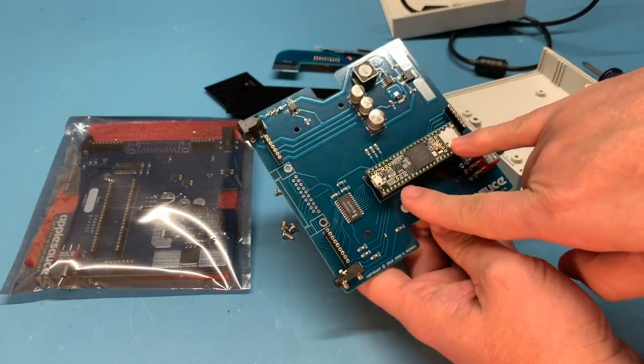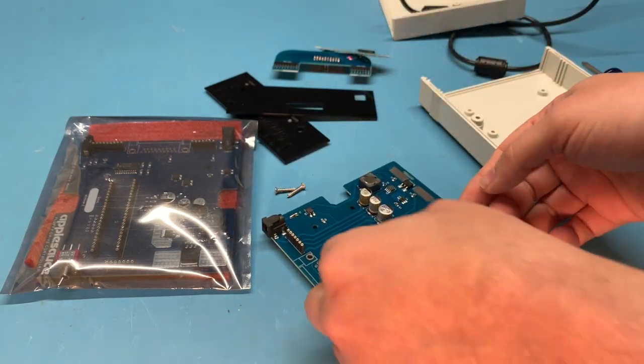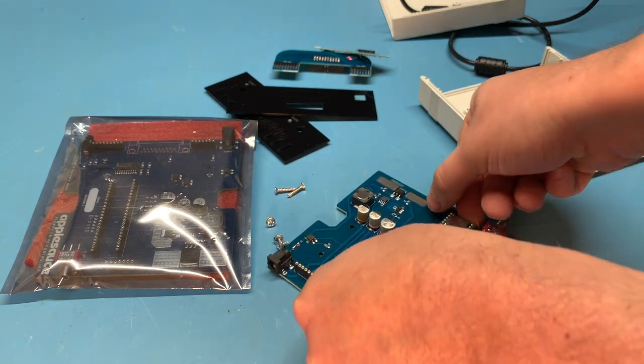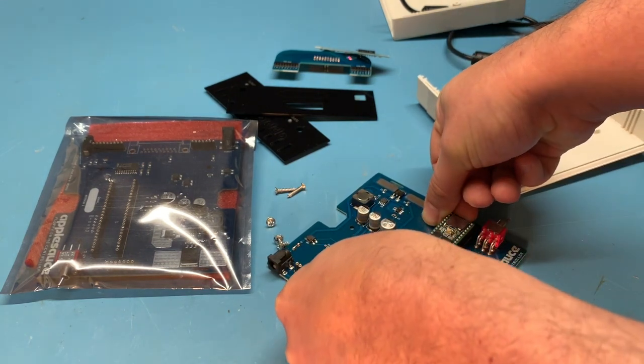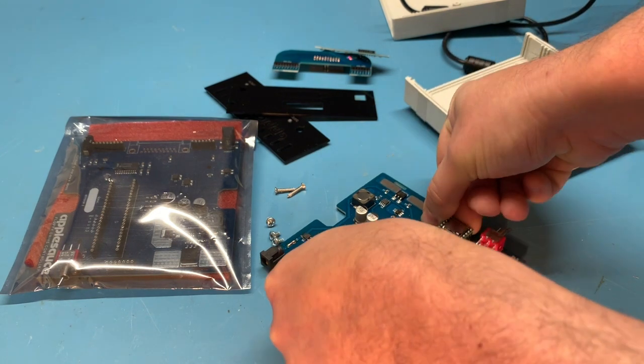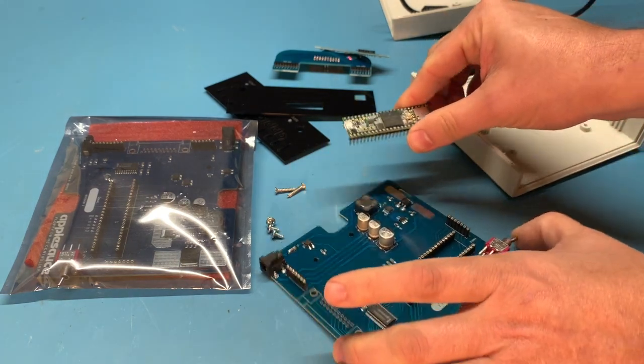What we need to do now is take the Teensy off of here. You want to reach underneath on both sides and gently lift it up as evenly as possible. And now we have this removed.